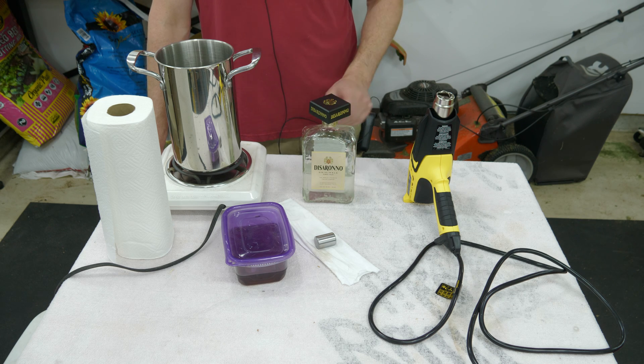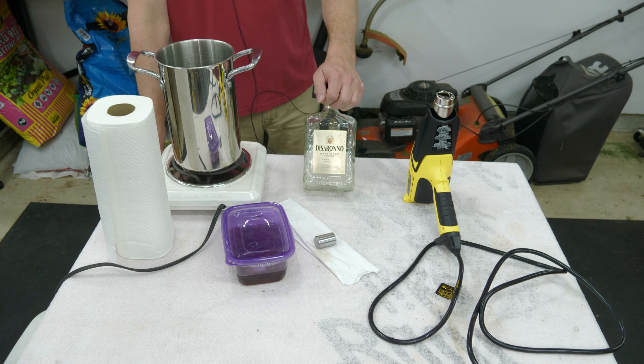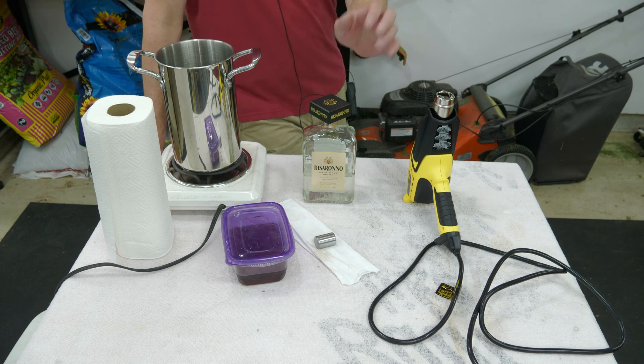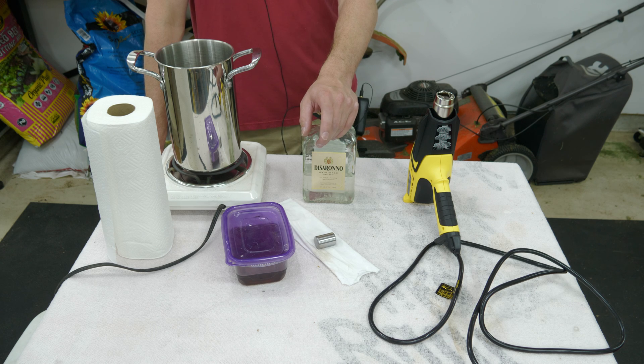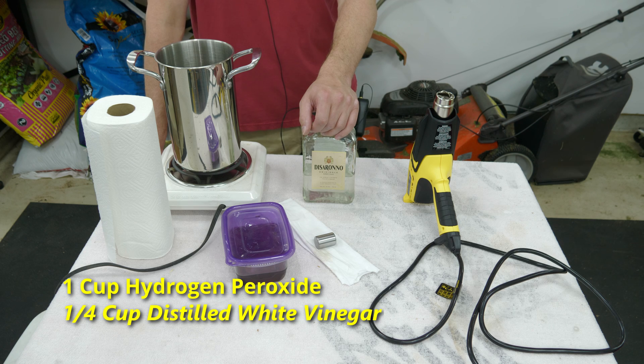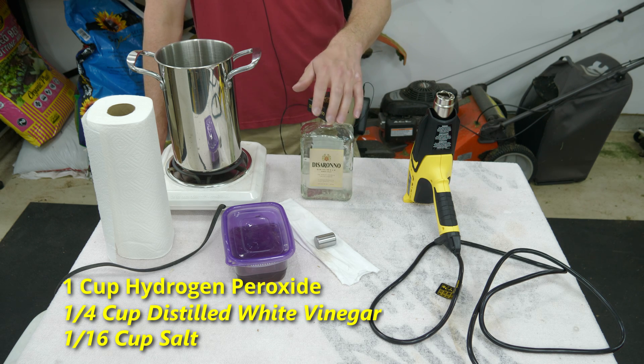Here's the solution I've been using — I made this particular batch two or three months ago, stored in an old glass bottle with a plastic lid, since glass is a good storage medium for chemicals. This formulation is one cup hydrogen peroxide, one quarter cup vinegar, and one sixteenth cup (one tablespoon) of salt. You can scale it up or down depending on your batch size.